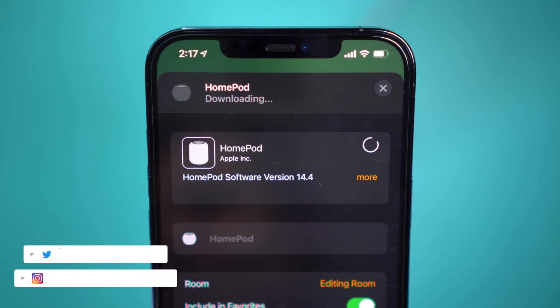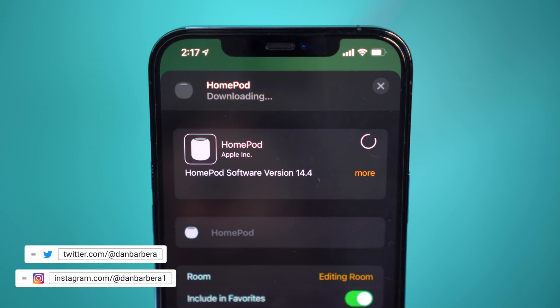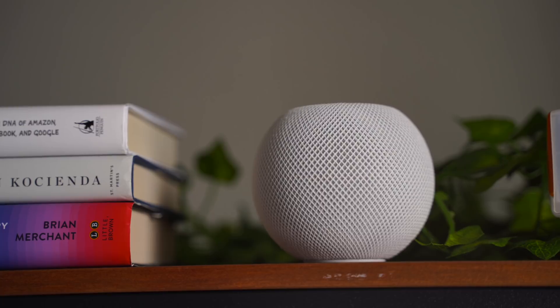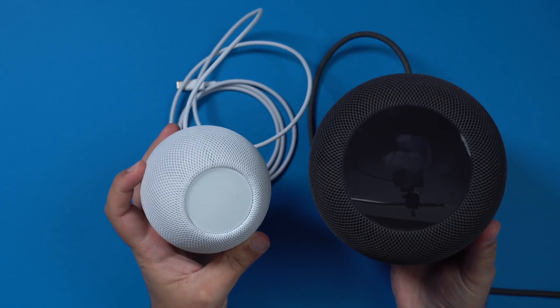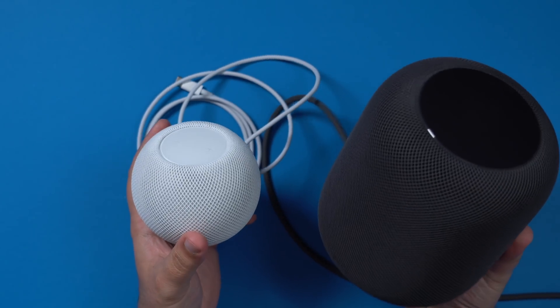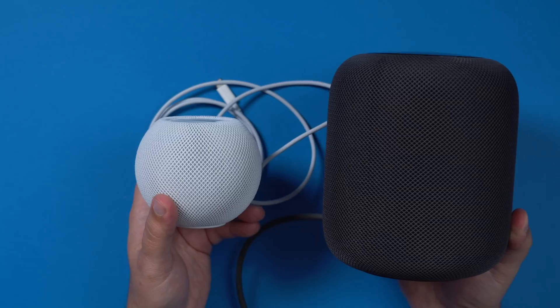Apple today released a new 14.4 software update for the HomePod. This update also introduces the new U1 Ultra Wideband functionality between HomePod Mini and devices that have a U1 chip, like iPhone 11 or iPhone 12 models. Note that this U1 Ultra Wideband functionality will not work with the original HomePod, only the HomePod Mini, since it is equipped with the U1 chip.